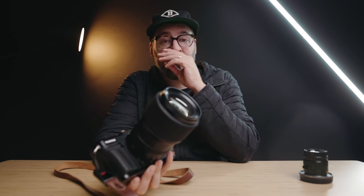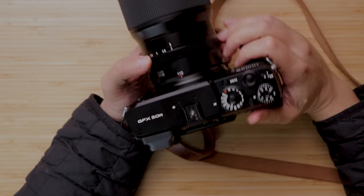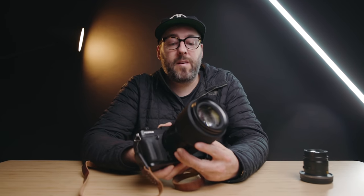Right off the bat, a quick disclaimer. This camera is definitely not mine — I'm actually returning it to Fujifilm tomorrow. They didn't request that I do a video about this; I actually just requested to try out the 50R, a camera I've personally been considering buying since its release. They were gracious enough to send it over, and I figured while I had it I might as well do a review. No money changed hands, I don't get to keep it, and it's getting sent back tomorrow.